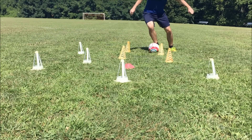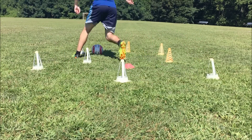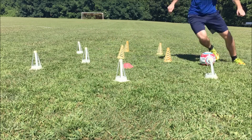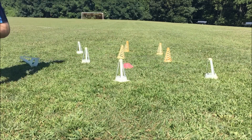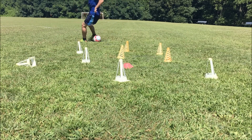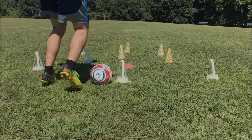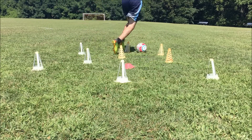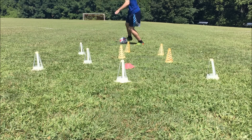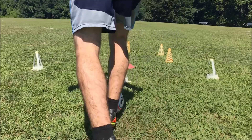I recommend you do at least three sets, but if you want to do more you can do five sets of 30 seconds each or a minute each. Take as long a break as you need between sets, but keep those breaks fairly short because you do want to tire yourself out. The more you tire yourself out, the more you're going to be able to last at these drills in the future. The more you push your body, the more fit you're going to become.